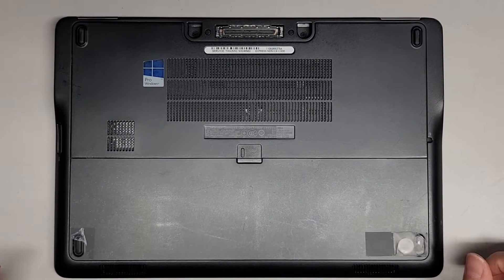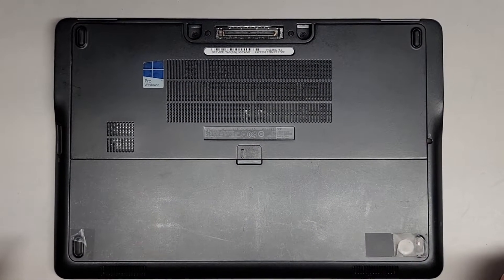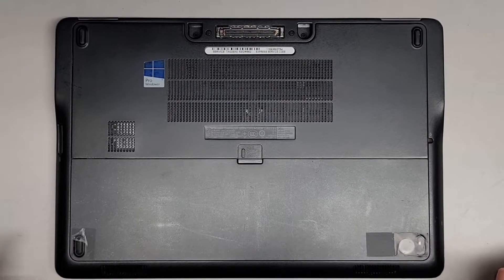This is just going to be a quick video showing how to open up and disassemble this Dell Latitude E7250.